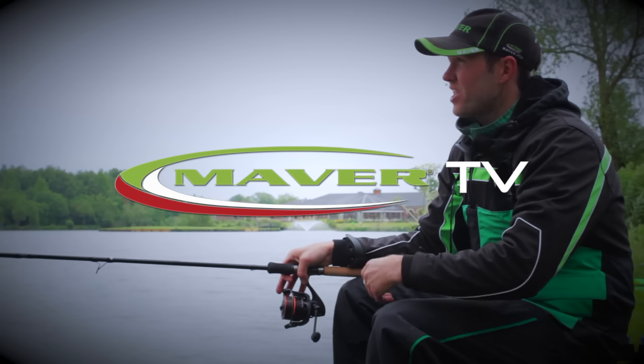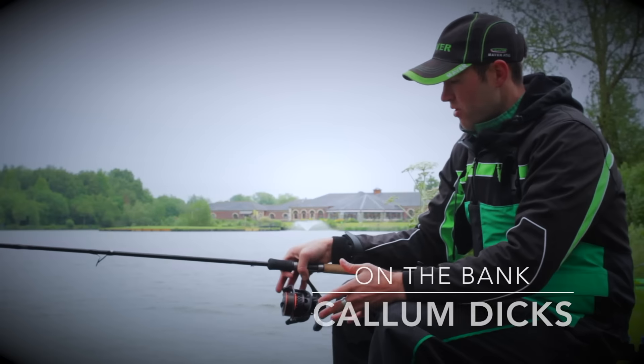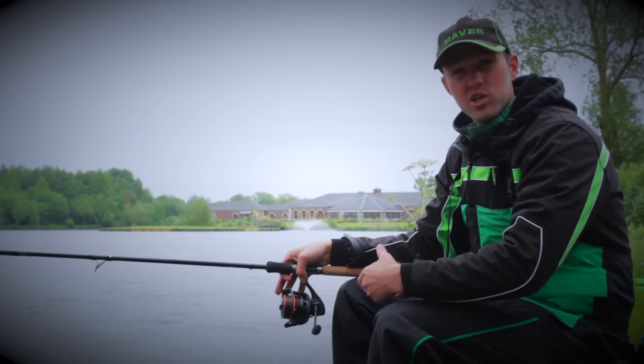Hello, my name is Callum Dix and you're joining me today where I'm doing a spot of long-range feeder fishing. For me, one of the most important things when you're long-range feeder fishing is to use the right setup.